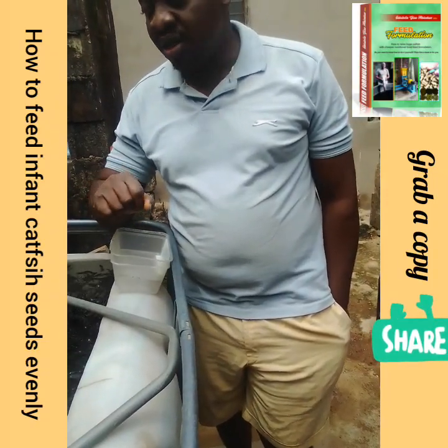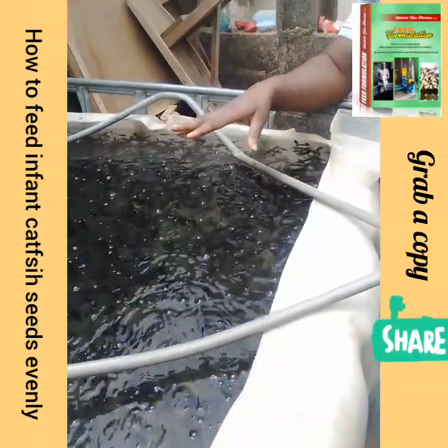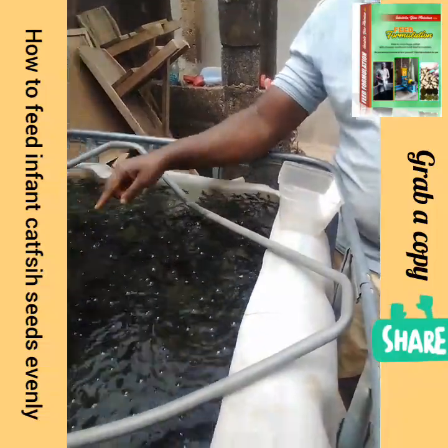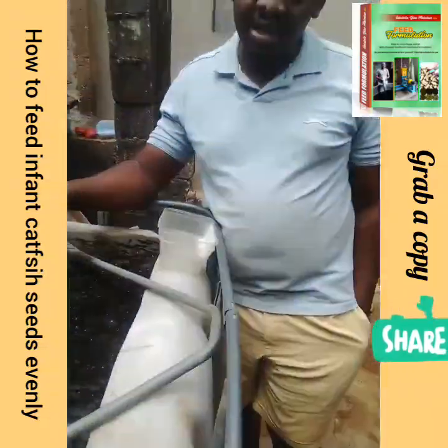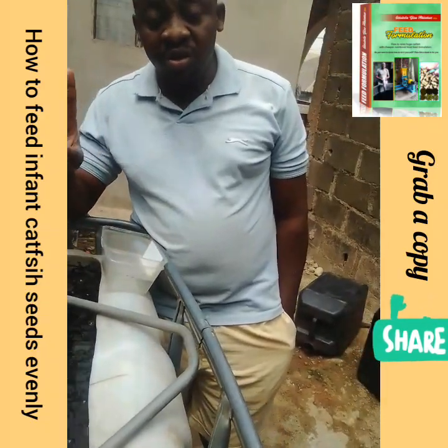If you haven't done your sorting, some of my ponds here haven't been sorted. The fish are about five weeks old. In this pond we have post-fingerling size, we have fingerling size, and we have some close-to-fry size.